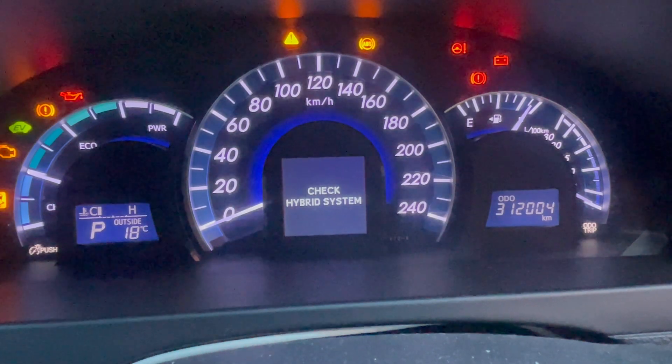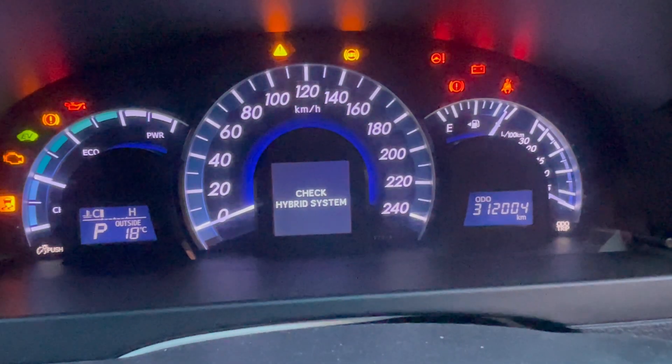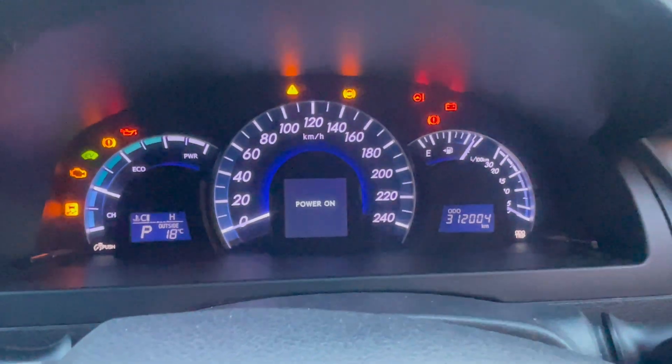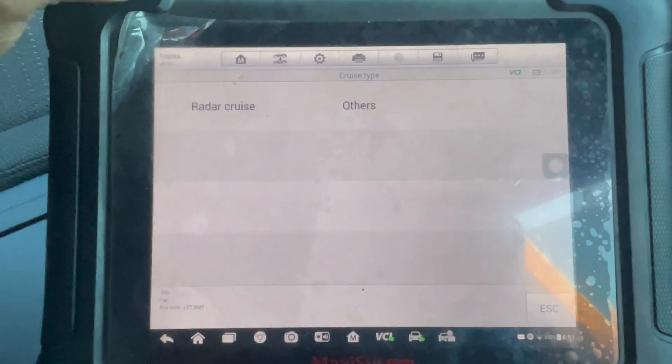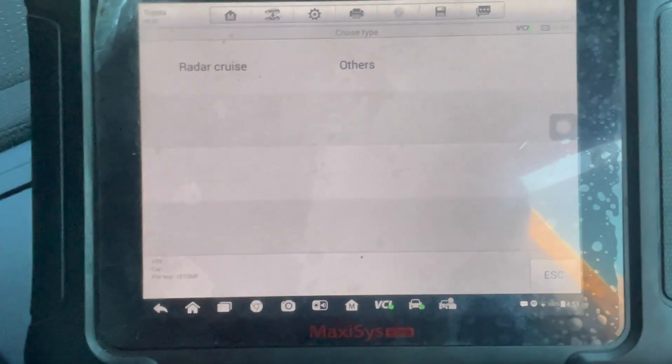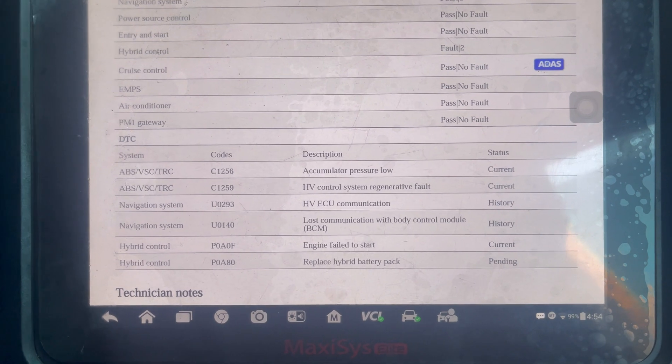It's pretty high kilometers on the car. Now he can't start the car — no driving. So what I'm going to do is scan the car and see what fault codes are stored.